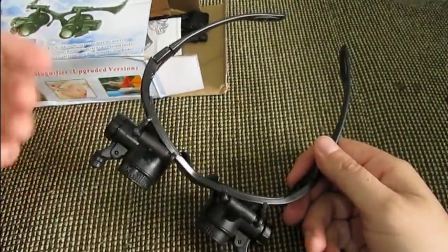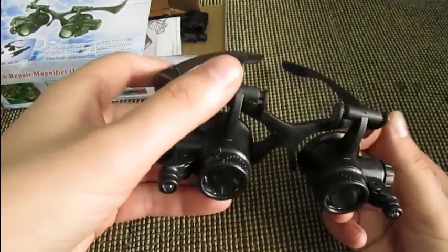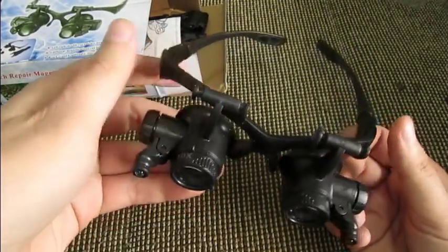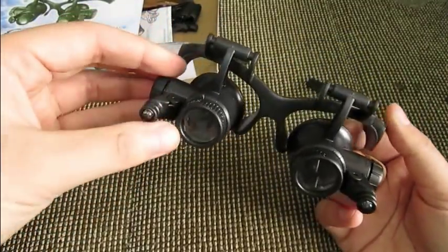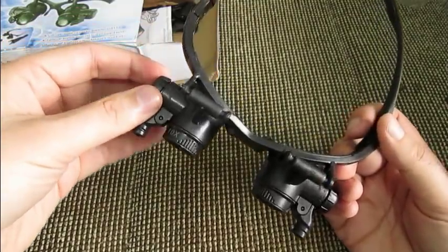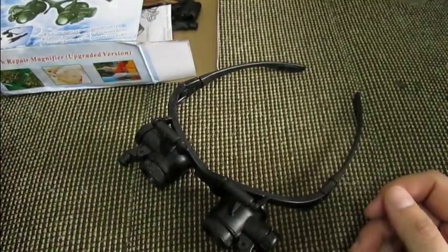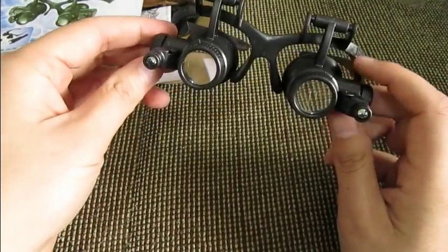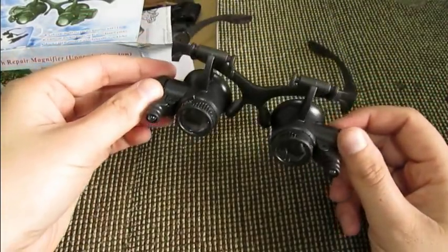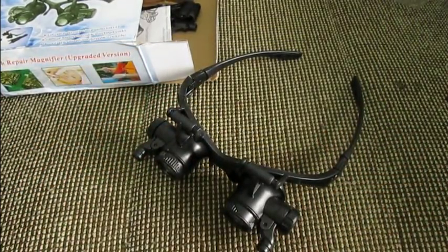I'll put a link so you can check it out for yourself. First thing when you put this on, it kind of looks cool — it's hard to keep a straight face and not feel silly and goofy — but other than that it's a really handy and useful tool if you want to tinker with watches. And you're not going to break the bank; whether it's seven bucks or fifteen, I think it's worth it.